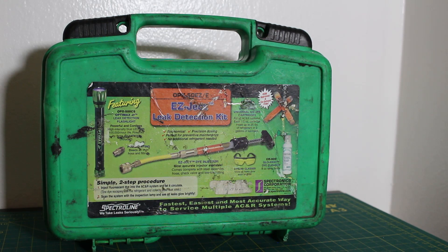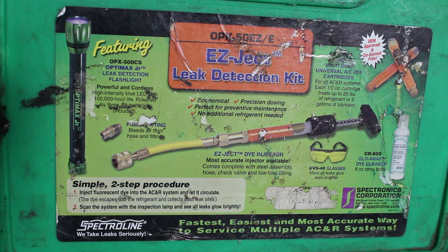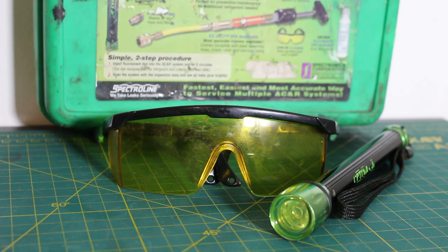Number three on our list is the ultraviolet fluorescent dye method. A fluorescent dye is injected into the system along with the refrigerant. The dye will escape at the location of the leak, and using a UV lamp, the leak will be identified.